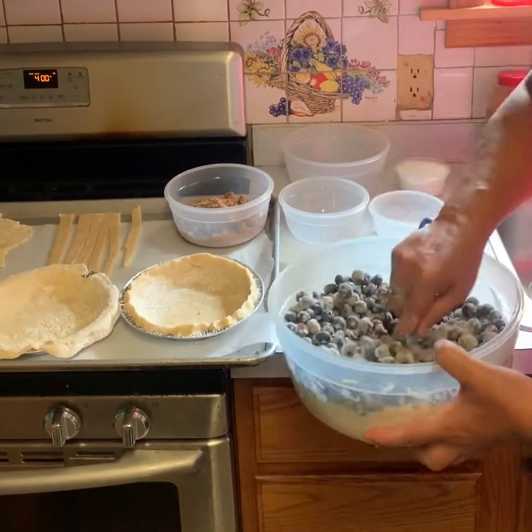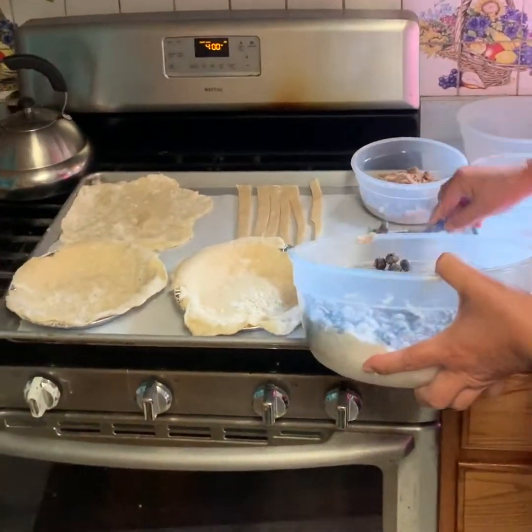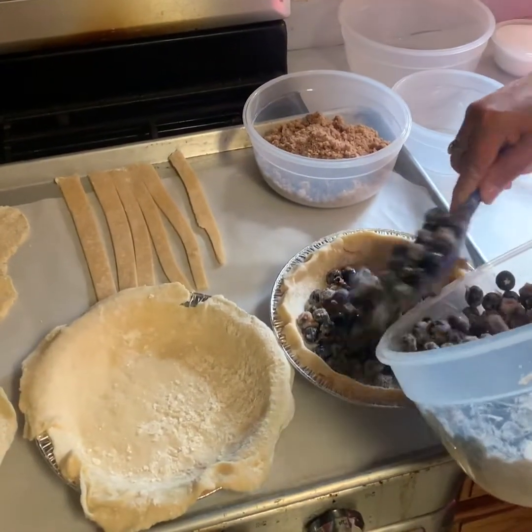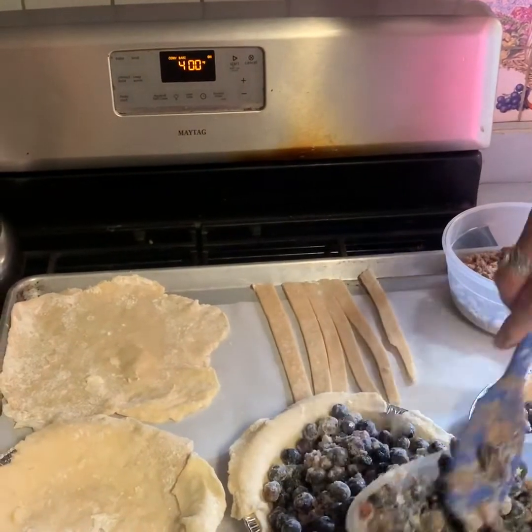Now we're mixing it all together — it's sticking to our blueberries — and now we are pouring it into our pie crust. So here we go. This pie right here is going to be a blueberry lattice pie.